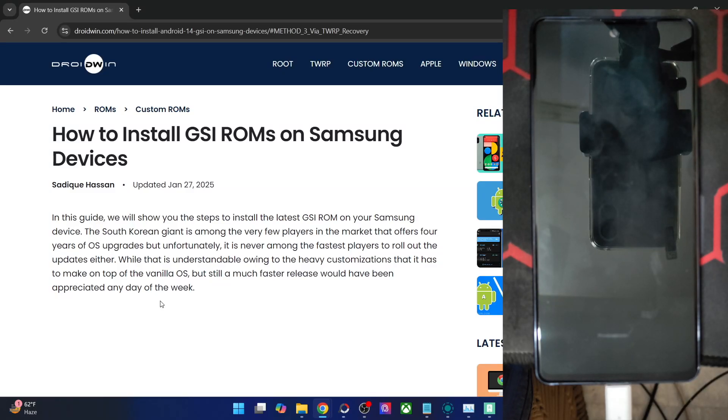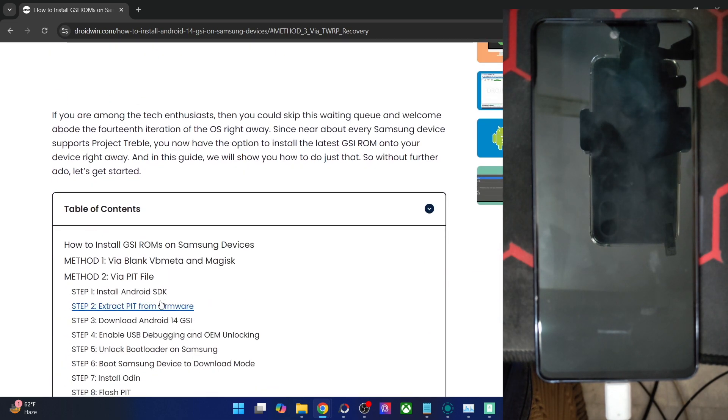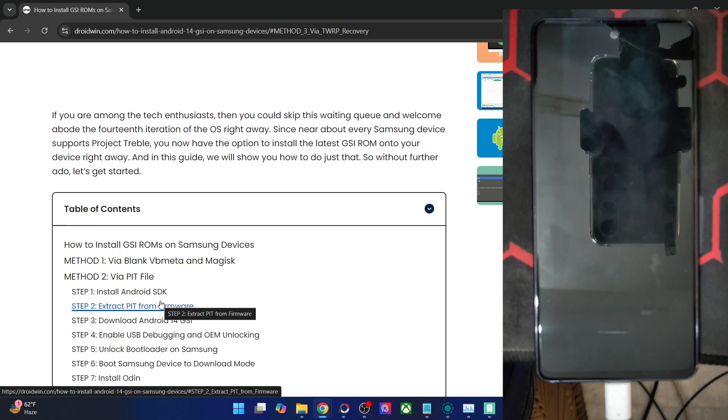Hi guys, this is Sadef from Brodwin.com and in this video we'll show you how to flash the Pixel Experience Plus ROM on any Samsung phone. Please take a backup of all the data on your phone and then let's get started.